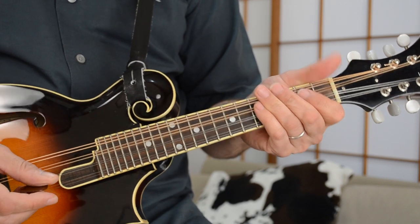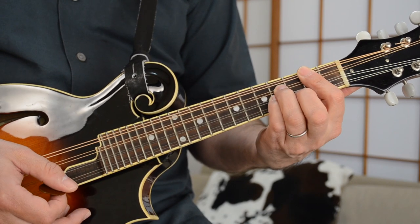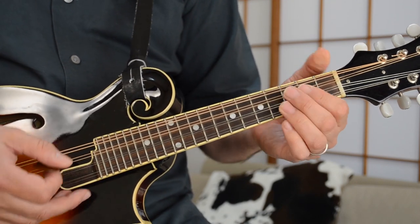And then from the E minor, he goes to a D, and I use this voicing here because you want to play like a little D major 7 riff on that.